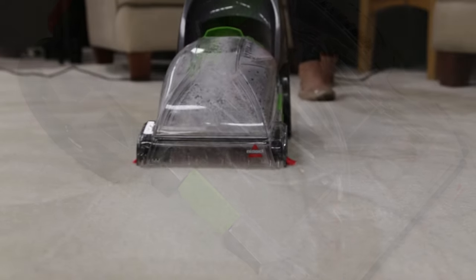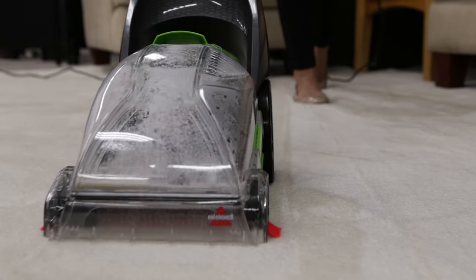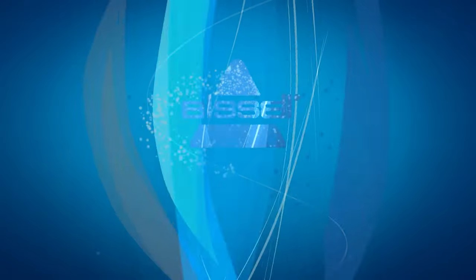That's it! Your TurboClean is ready to use again!